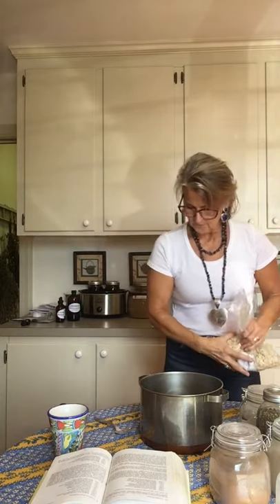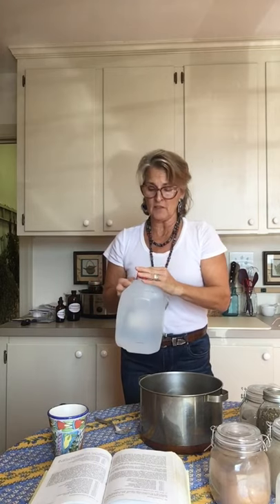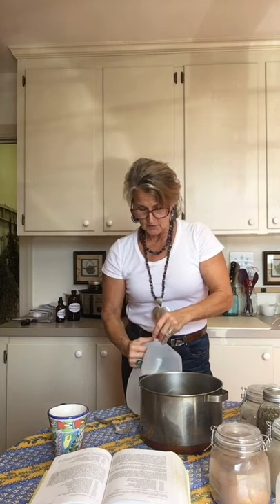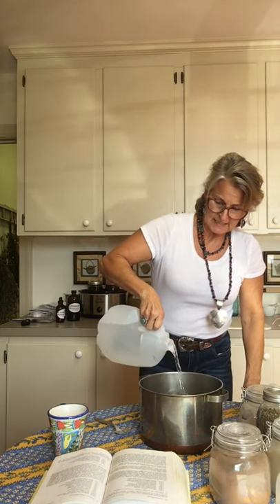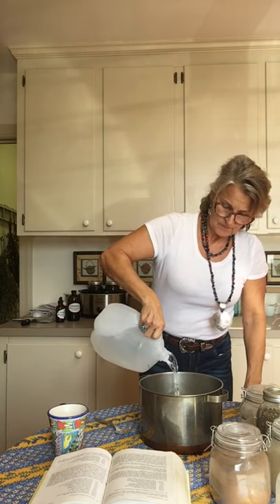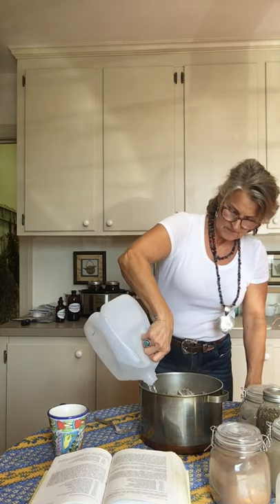Now I'm going to add one gallon of distilled water. Always use distilled water because it's dead, empty water — you're going to extract more of your medicinal properties and nutrients from the herbs into the water. There's one gallon and it almost comes to the top. I'm adding a little more because once you cook it down and reduce it, you're going to end up with a lot less.